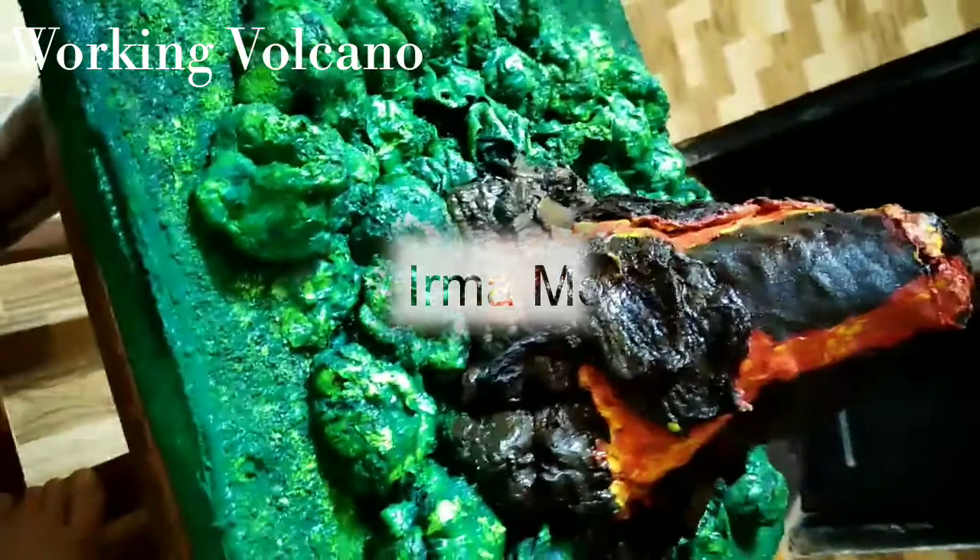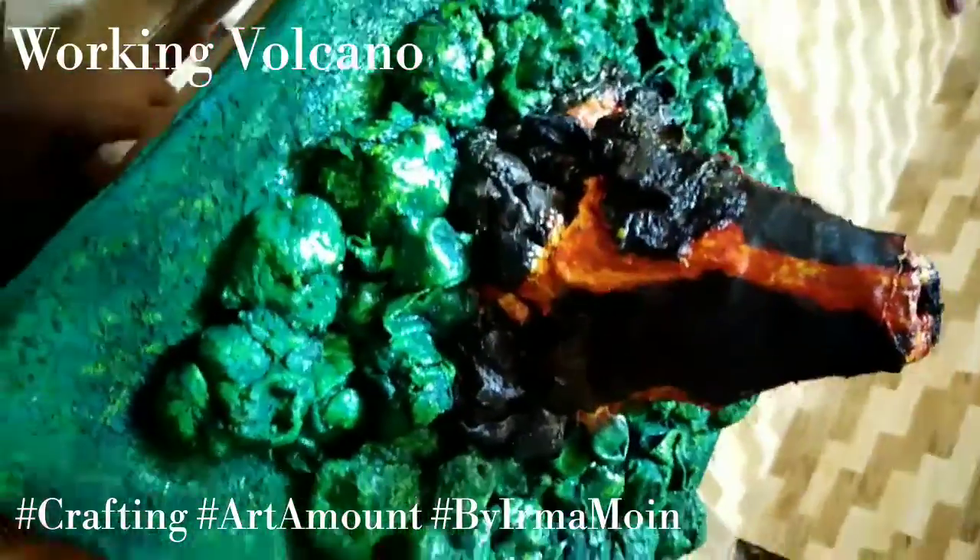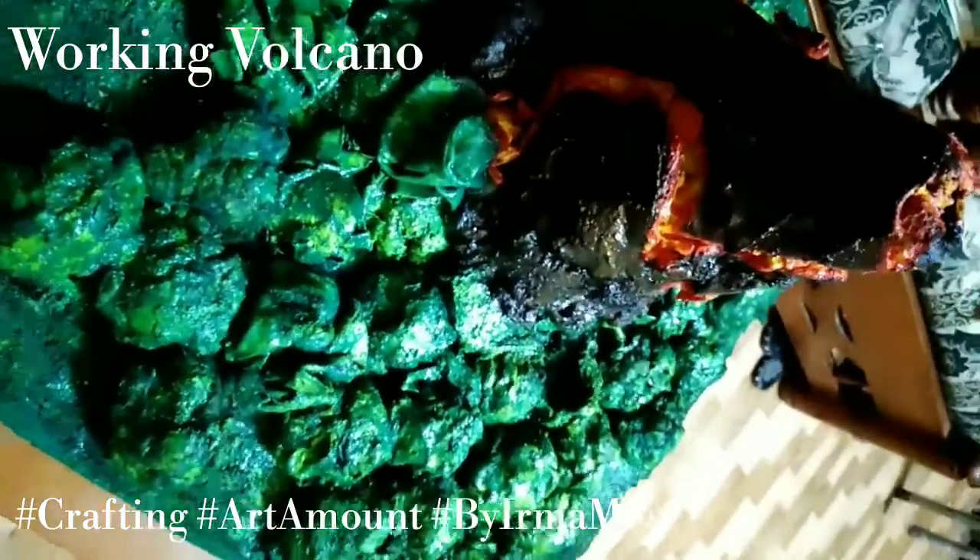Assalamualaikum guys, it's Erma Moin. Welcome to my channel Art Amor. Today we are going to make a working volcano. In the video, you can see this volcano that I have made.